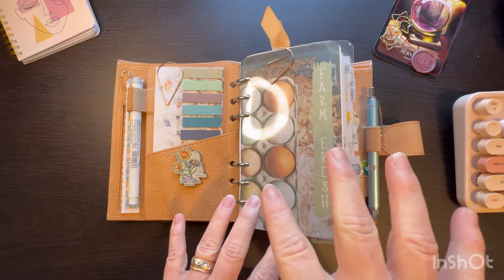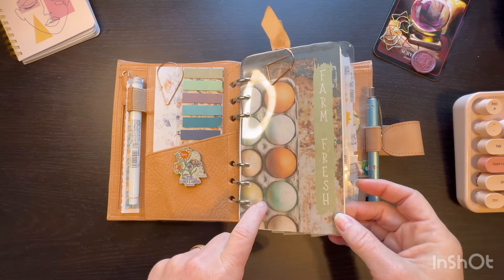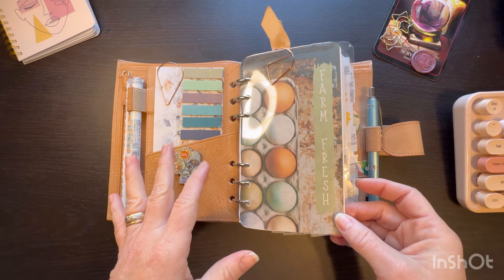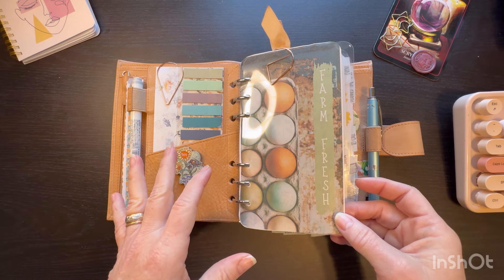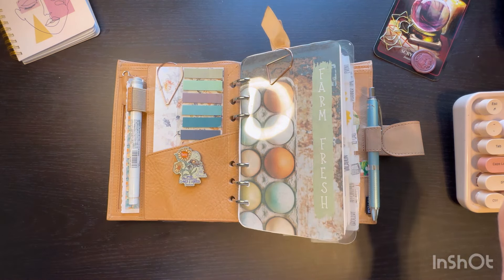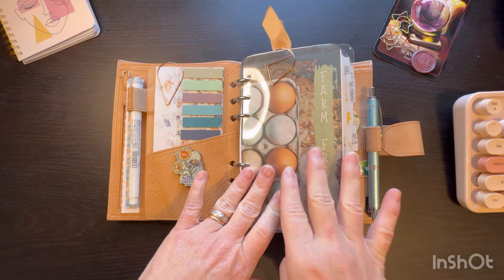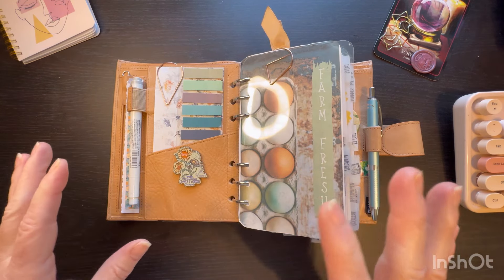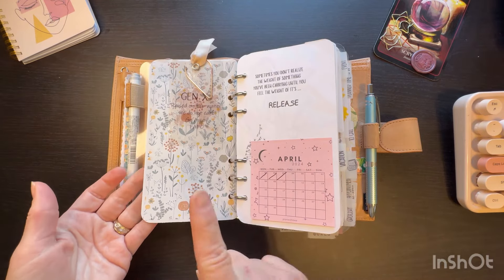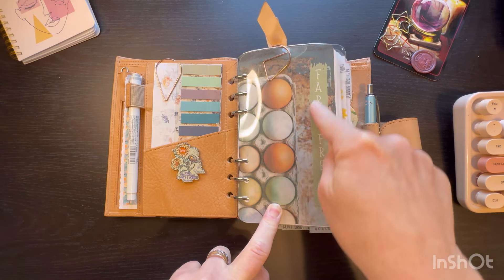I did change up my dashboard. This is Randy — I'll link her down below. She has some beautiful dashboards. This isn't the only one that comes in this bundle; they're very reasonably priced. She has a YouTube, she's on Instagram, she has a beautiful blue Giglio and some other gorgeous planners. She makes these dashboards; they're on Etsy. She makes a little pack every month, and this is the April one — farm fresh with the eggs.